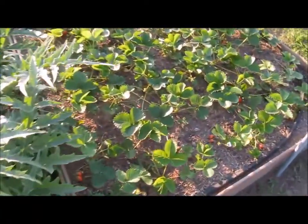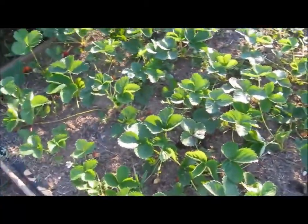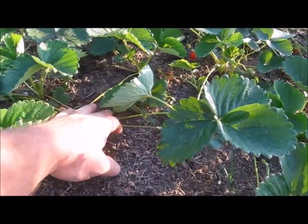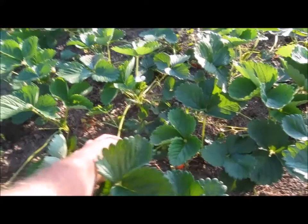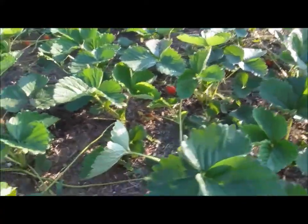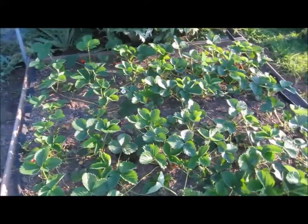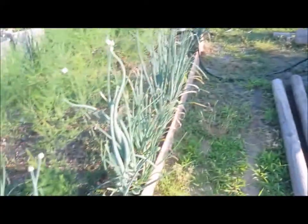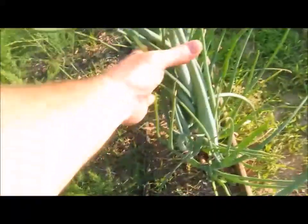Strawberries - you can see my strawberries are putting out runners everywhere, and that's what they're supposed to do. Looking good, getting healthier. Over here - shallots.